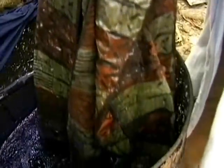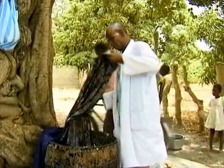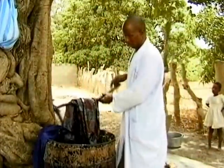It is dipped several times into indigo until a deep black colour is obtained. It is then laid out on the ground to complete the oxidisation process.